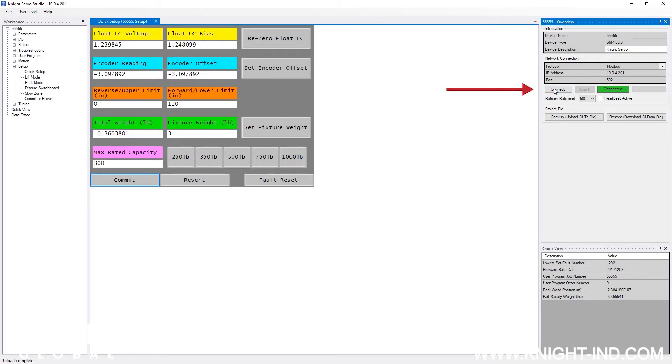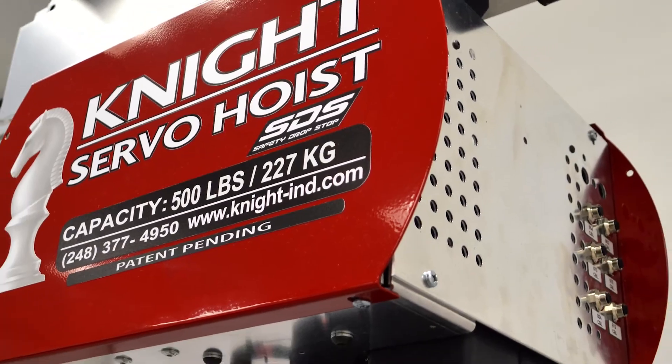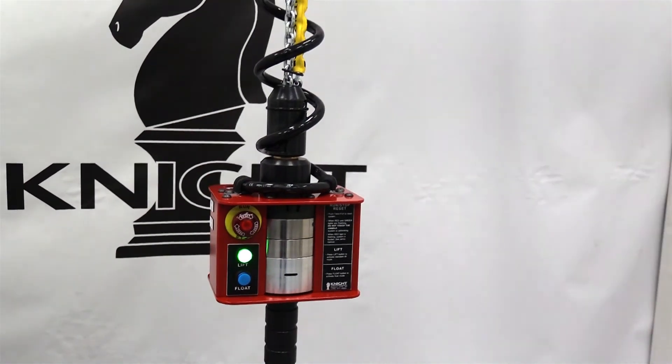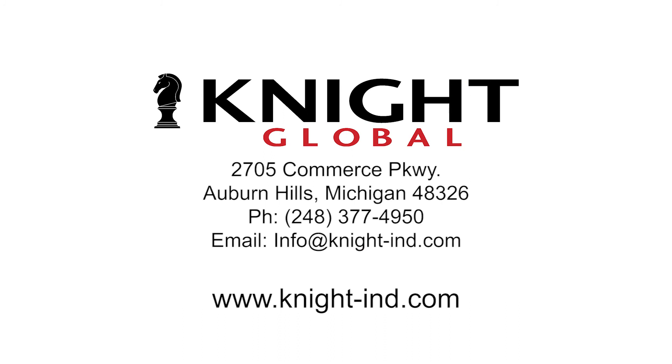Navigate back to the right hand side of the control interface dashboard and click the disconnect button. When the red disconnected icon illuminates, close the Knight Servo Studio software. Your SDS servo hoist chain replacement is now complete and the servo hoist is fully operational. For more information on our safety drop stop servo hoist, contact us by phone, email, or visit our website at knight-ind.com.